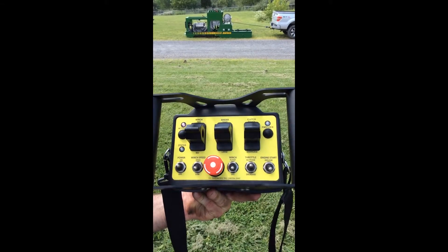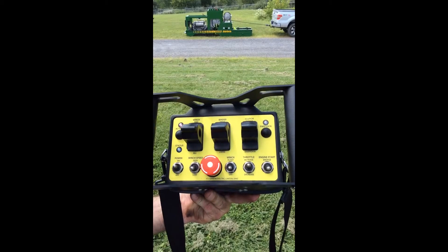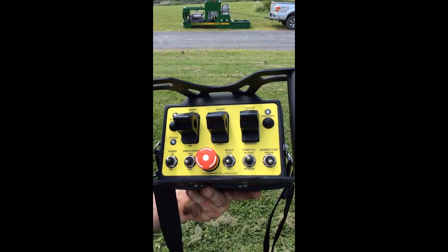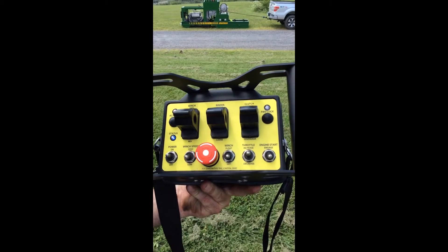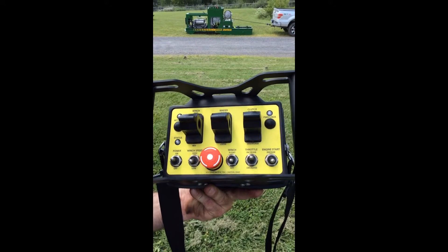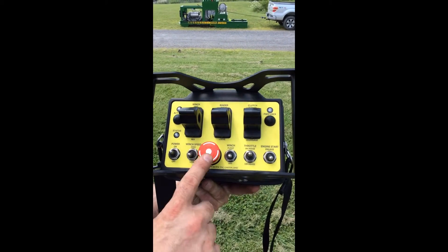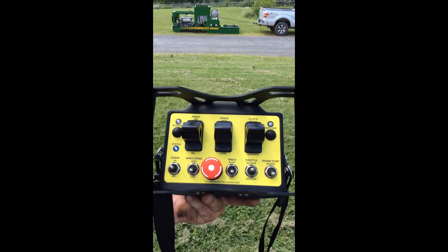This remote control has a winch high-low, a float on-off as we've demonstrated, the ability to increase or decrease throttle, and you can restart the unit. Most importantly, if there's any trouble on the job, you can hit the e-stop and kill the machine.